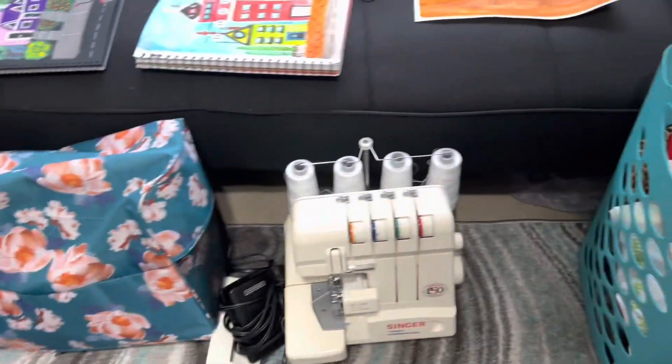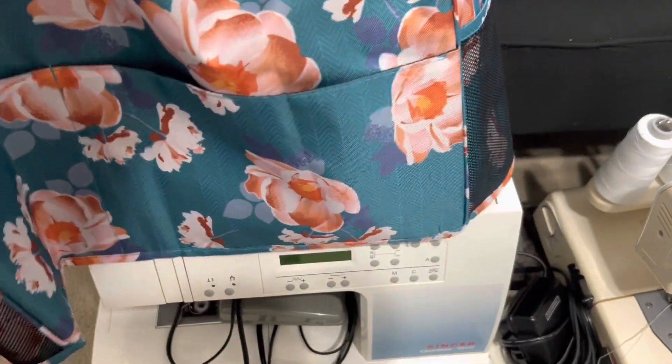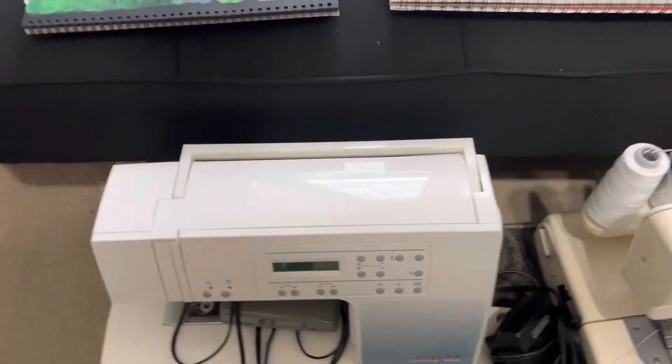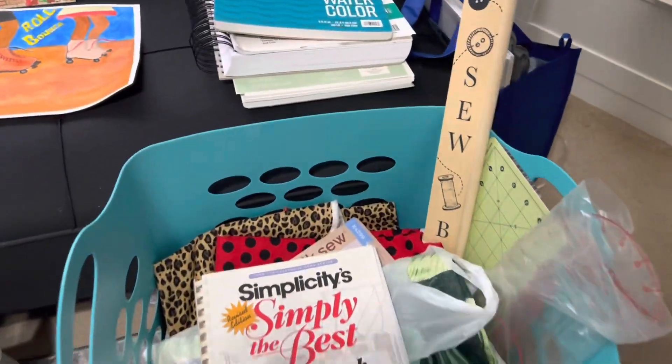You can also see my sewing machines out right here. This is my sewing machine — I just have the cover on it, so that's it under there. And this is my overlock machine right here. Let me just take that all the way off — so there it is. And I plan to make scrunchies again.